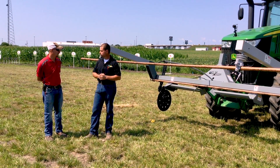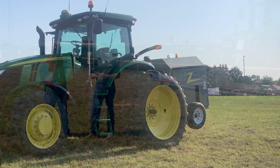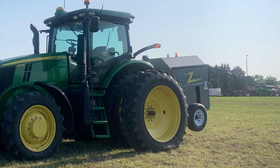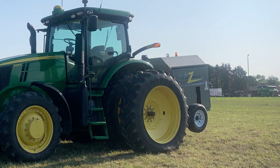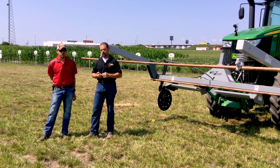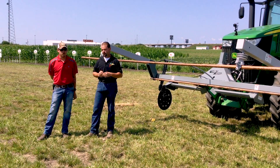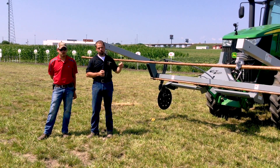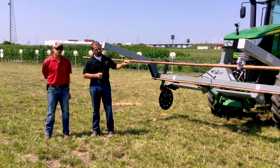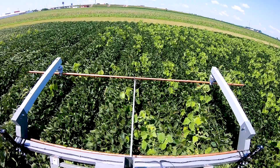How are we powering the Weed Zapper? This is an industrial generator — it's not a PTO-driven generator. It does use the PTO of the tractor, however we have a belt drive system that is one of our four layers of protection for the generator. That belt drive actually drives it off the tractor's PTO. The cart is carried on the rear of the unit — that is the power production portion. We like to use our applicator bar up on the front because we want the first thing that weed sees to be the last thing it sees.